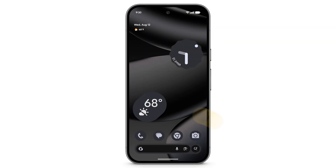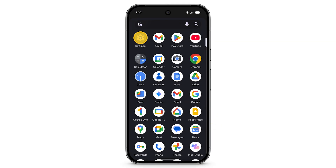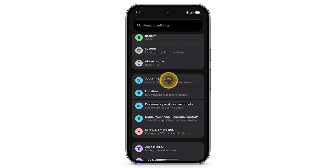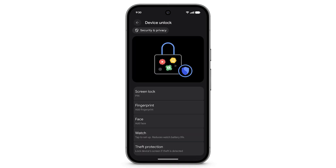To set up Face Unlock on your Pixel phone, swipe up to see your apps. Tap Settings. Scroll down, then tap Security and Privacy. Tap Device Unlock, then tap Face.